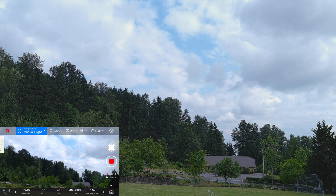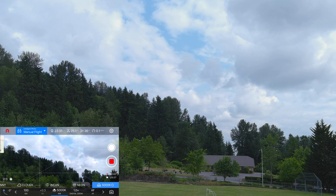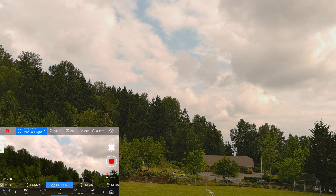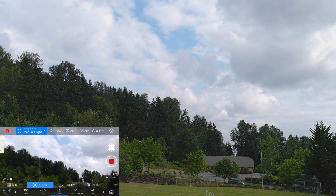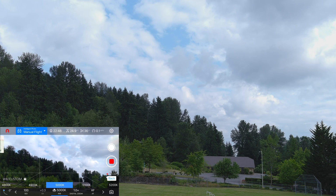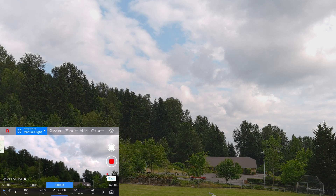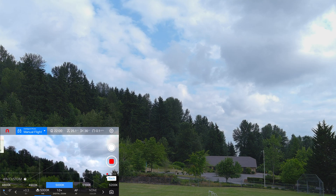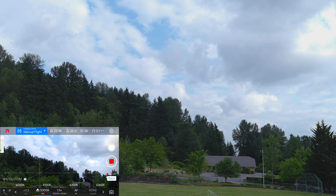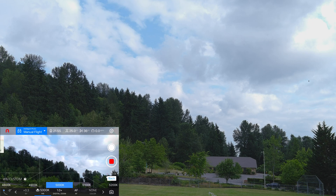We're going to change the color temperature here. Right now it's set for 5000K. Now I'm going to go to Cloudy, now Sunny, and this is Auto white balance. Back to 5000K and I'm going to try some drastic changes — there's 6000K. I had choices of 100K steps but I'm making big changes. Back to 5000K, and there's 4000K. I'll put it back to 5000 for right now and just practice flying a little bit.